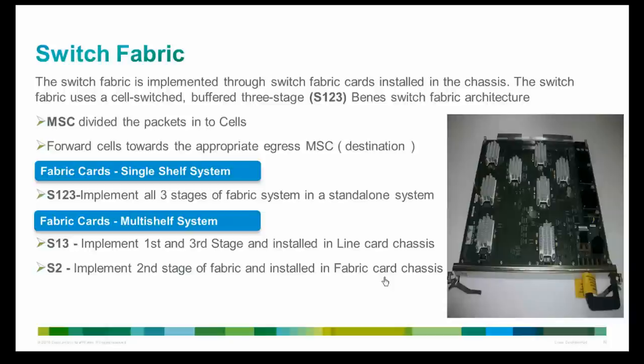Now we will discuss the switch fabric card. Each MSC distributes data cells to each switch fabric plane. The fabric in the CRS system uses a Benes switch fabric architecture. There are three types of switch fabric cards: S123, S13, and S2. The S123 card is used in single-shelf systems, while S13 and S2 cards are used in multi-shelf systems. For single-shelf systems, the S123 switch fabric card is used exclusively; there are 8 or 4 S123 cards depending on the chassis type. Each card consists of all three stages — S1, S2, and S3 — of the three-stage Benes switch fabric.